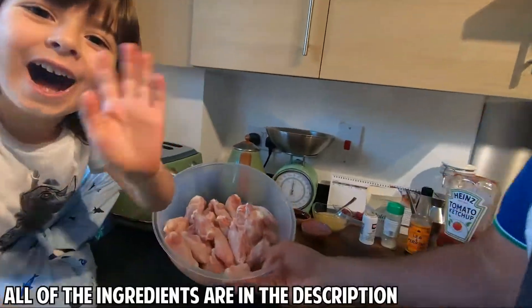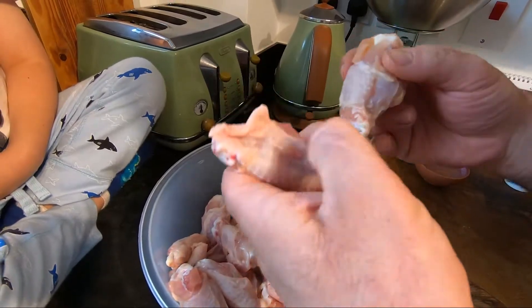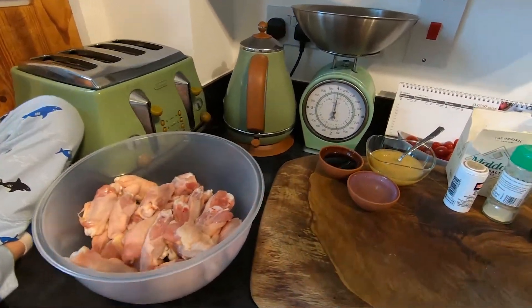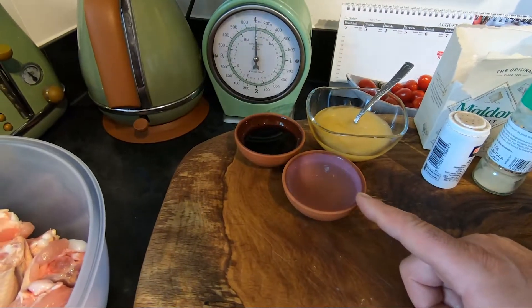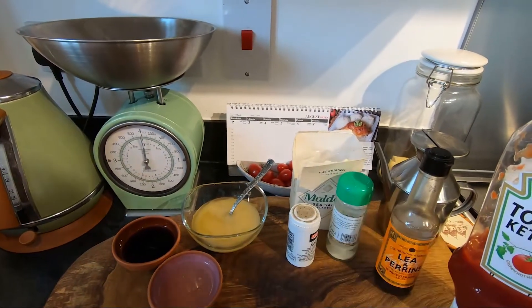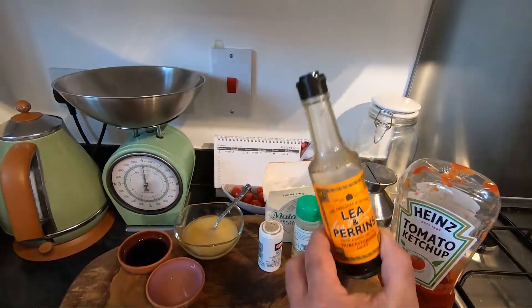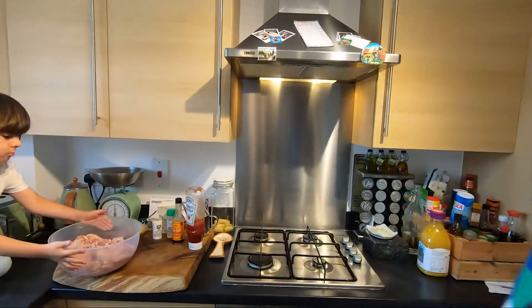This is easy and super nice, the kids love it. We need chicken wings — I asked my butcher to cut them. That's about a kilo of chicken wings. We need three teaspoons of soy sauce, the same of white vinegar, a lot of honey, salt, pepper, garlic powder, some olive oil, and a quite nice amount of ketchup.